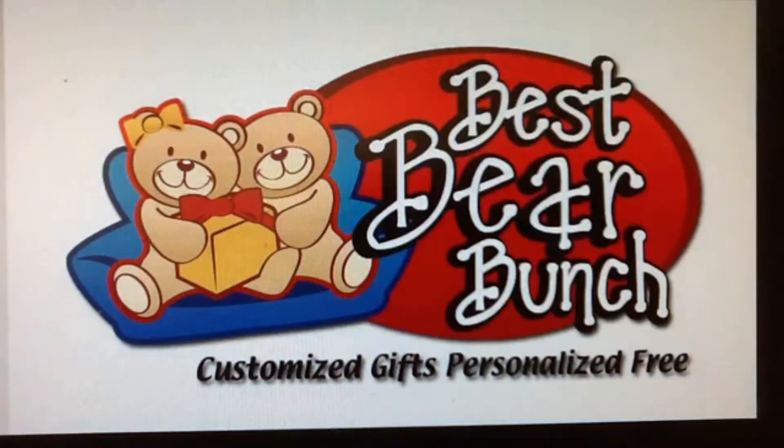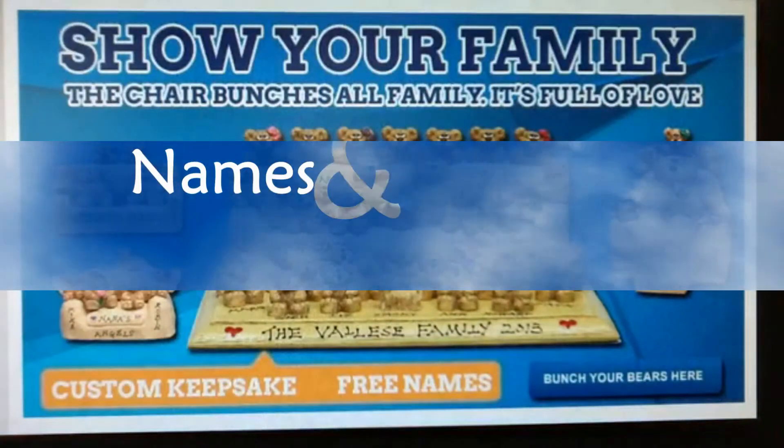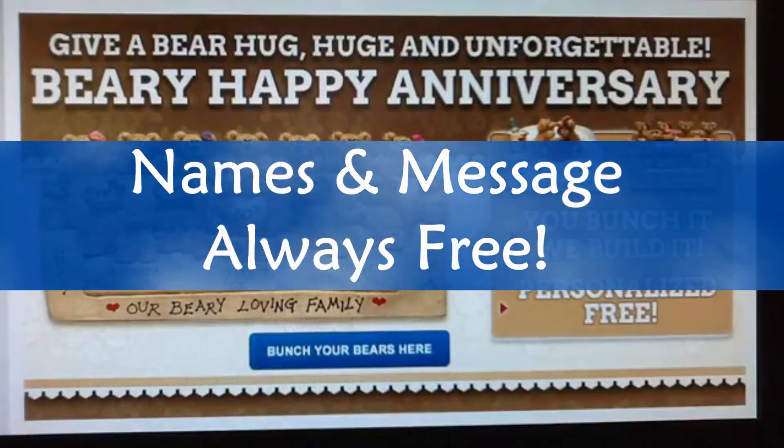Sound good? Visit bestbearbunch.com now and create a one-of-a-kind keepsake. As always, all names and a gift message are personalized free.